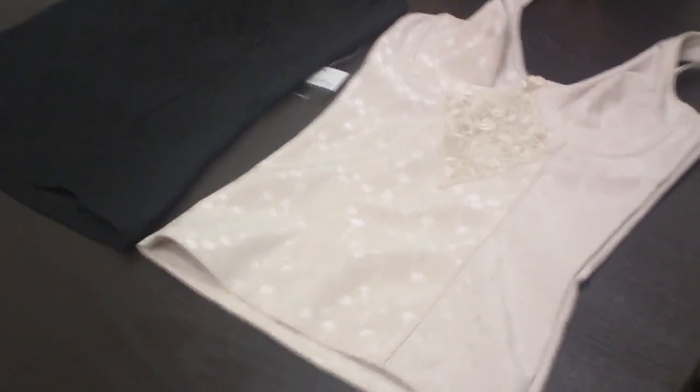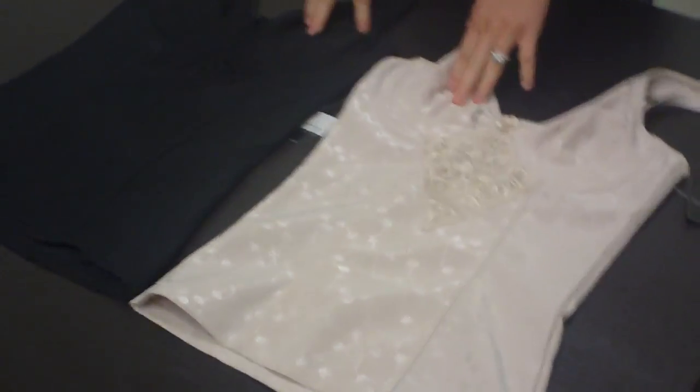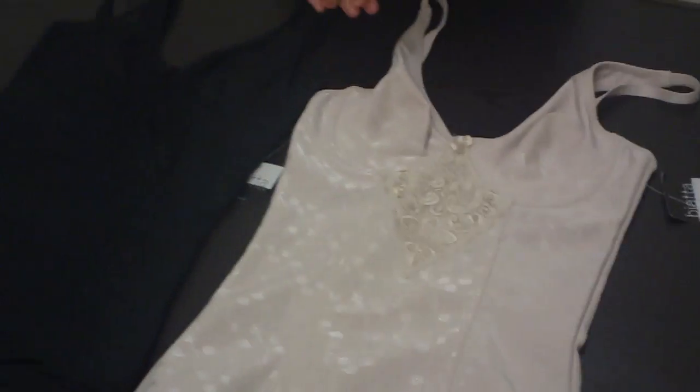Hi Mommas, it's Paige here at MommaBargains and I'm going to show you our two pack shape camis. As you can see here I have the nude and the black cami. They come in a set which is really nice.